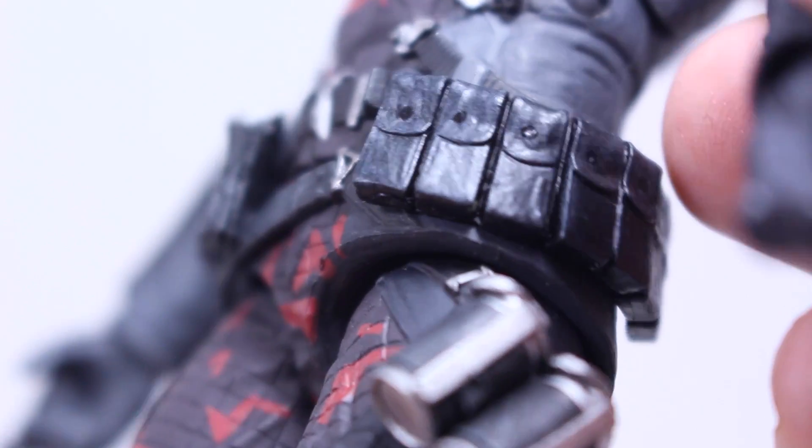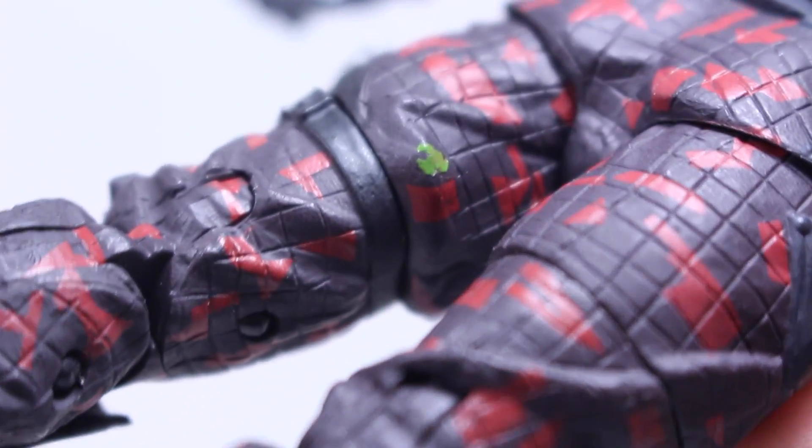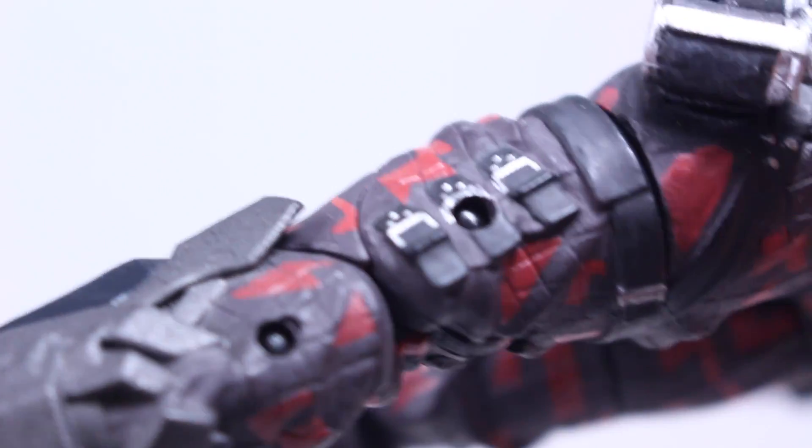The belt right here, just the pouches — the amount of detail on there is just so freaking nice. He has some green right there; I don't know why that is there, I don't know if that's paint. And these little grenades. Just the whole outfit — I wouldn't mind cosplaying this guy.